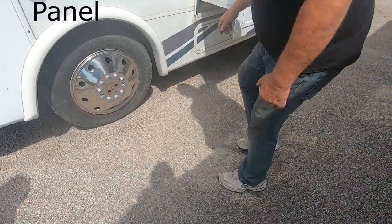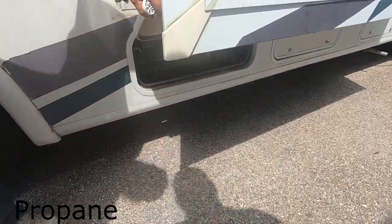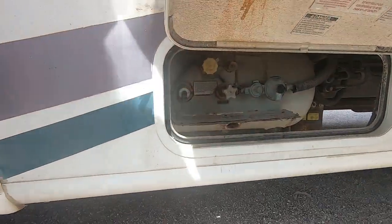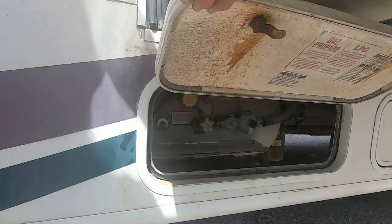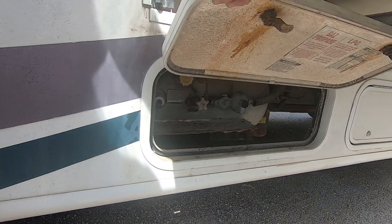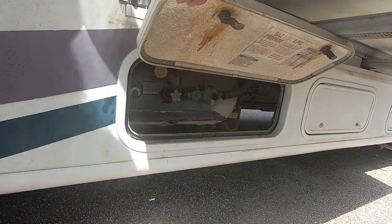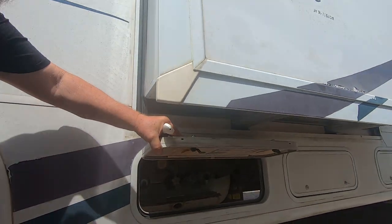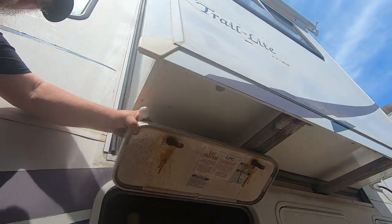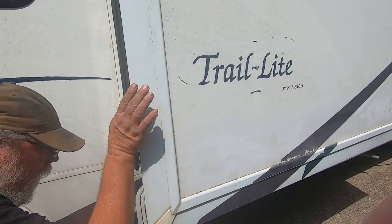This right here is your propane — open it up, there's a knob that turns it on and off. When you take it to get filled with propane, the fill point is where the yellow cap is, up underneath. They'll handle that part.